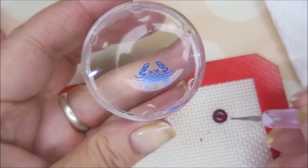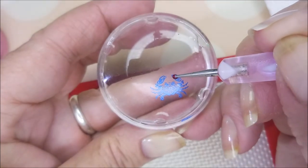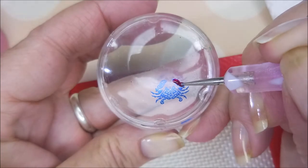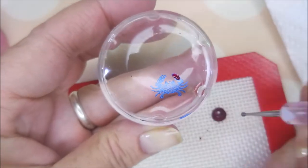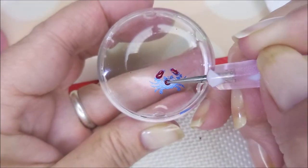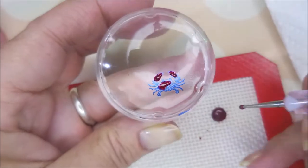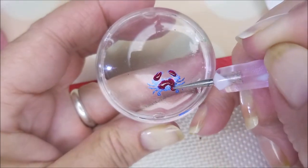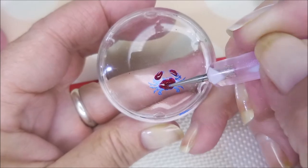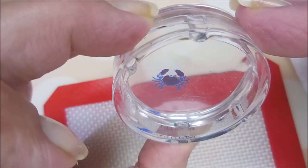I've got a little dab of Ruby Pumps out here and I'm just going to use the dotting tool and try to be careful. Adding some color to the little crab claws and the shell of the crab — I'm not going to go too crazy today, just trying to add the colors and fill them in just a little bit.